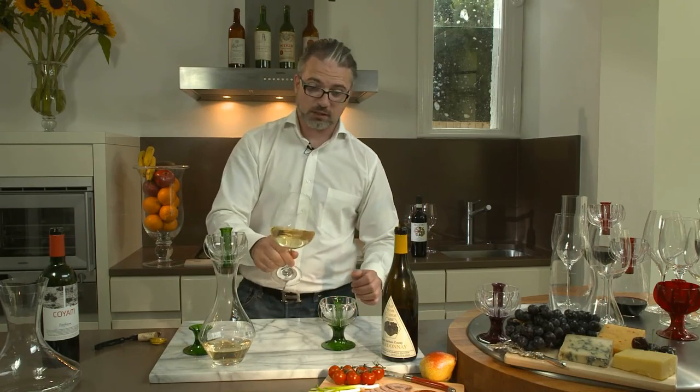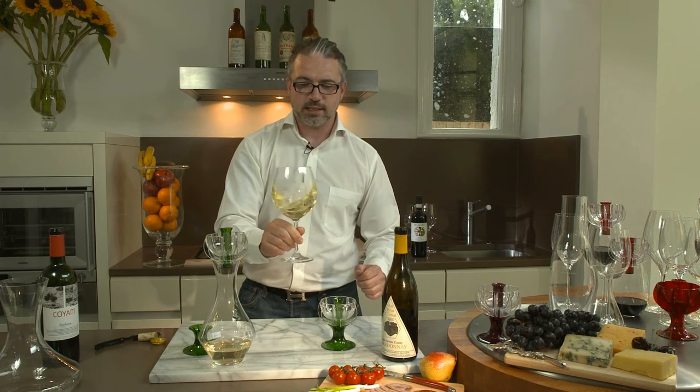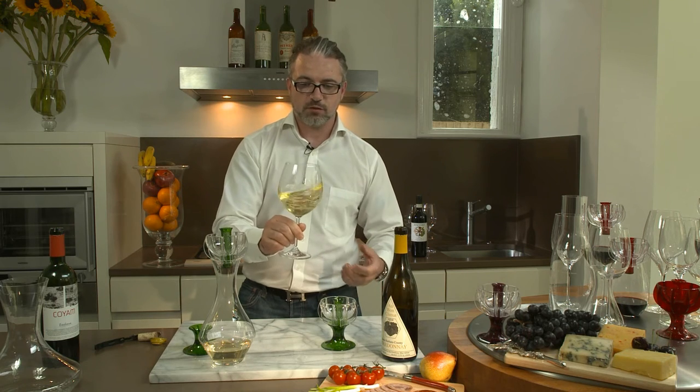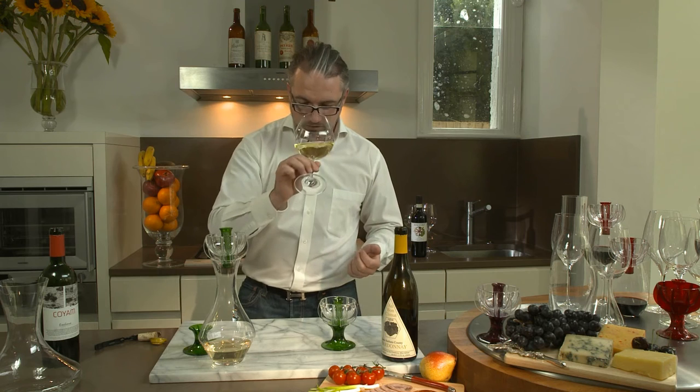And now you're talking. Now the Chardonnay really expresses white flowers and a nutty character, as well as the lemony character that you're looking for, with that really beautiful freshness and lift of flavors.